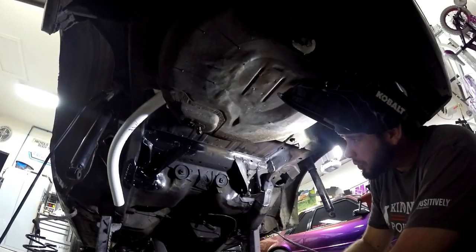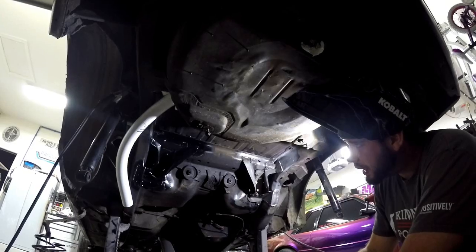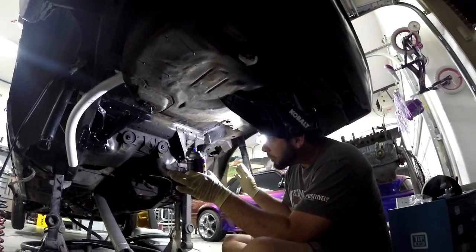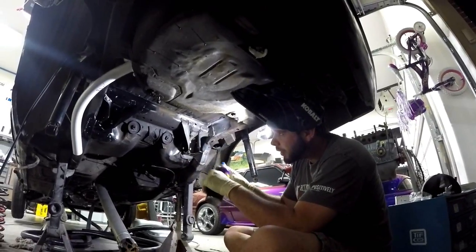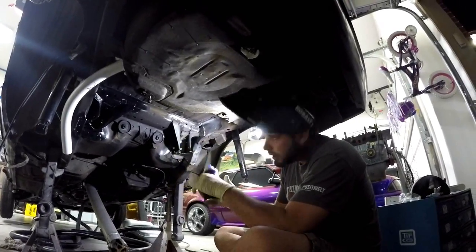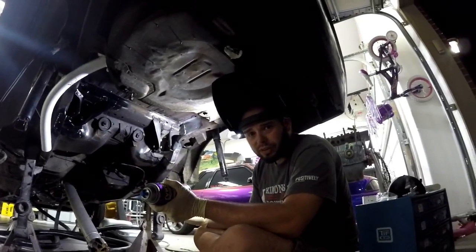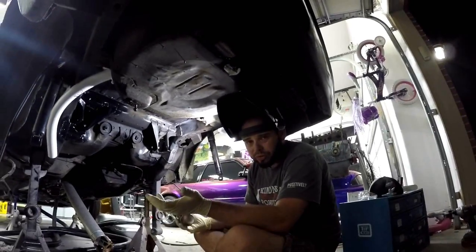Now we're just going to apply the epoxy paint over the welds, and then after we get done, we will test fit the anti-roll bar. When everything's welded in place, we'll follow it up with an undercoating, and that should seal us up from the elements. We live in Illinois, so we see salt here — but just moisture in general.